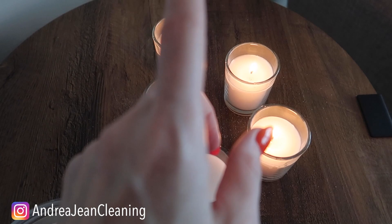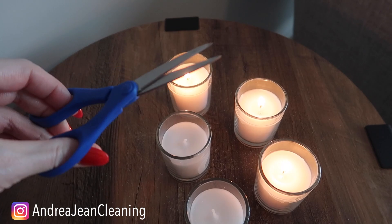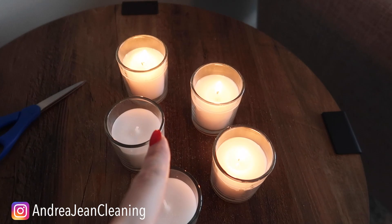Here's a little trick so that your candles last longer. You may have heard that you should cut the wick — yes, absolutely do this to extend the life of your candle. Just trim that wick a little bit. It's also going to help reduce the amount of soot that you get on your walls.